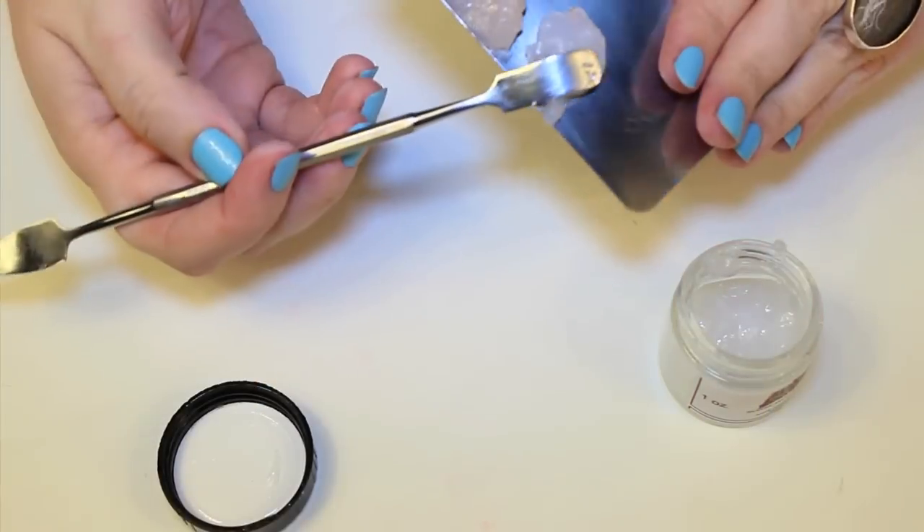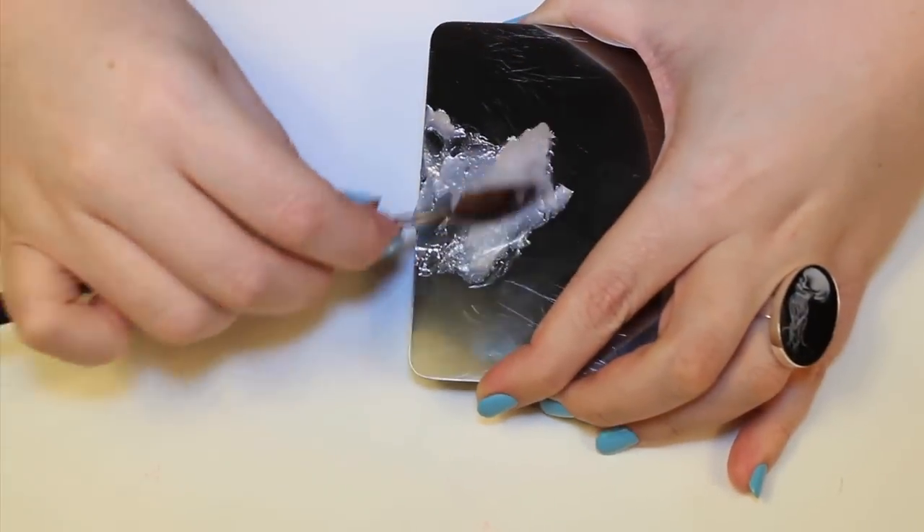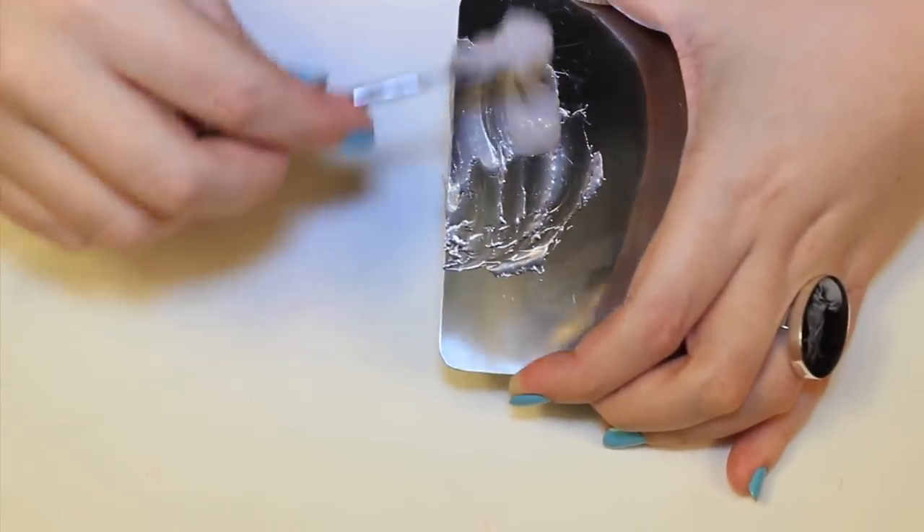Next I mixed up a batch of third-degree, and this is a silicone modeling compound that works great for wound simulations. You could also use liquid latex, wax, or gelatin. Use what you have.